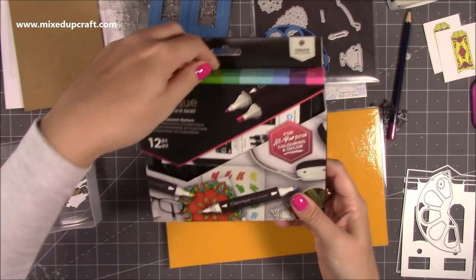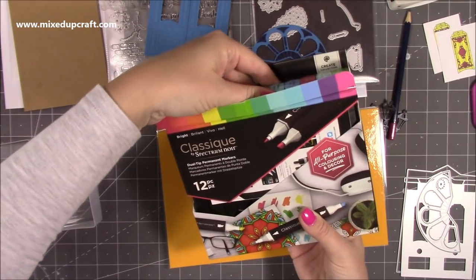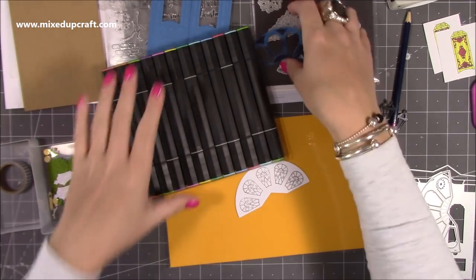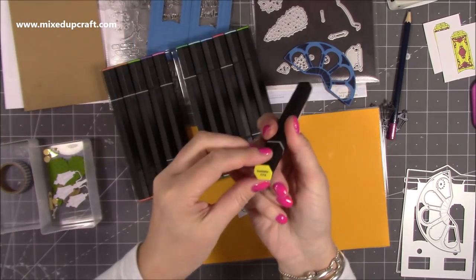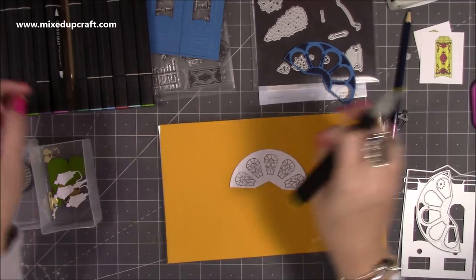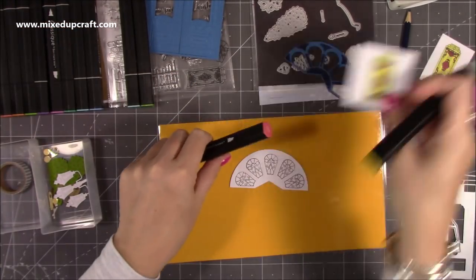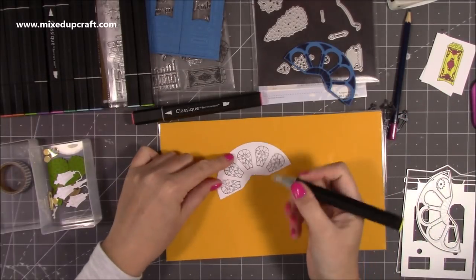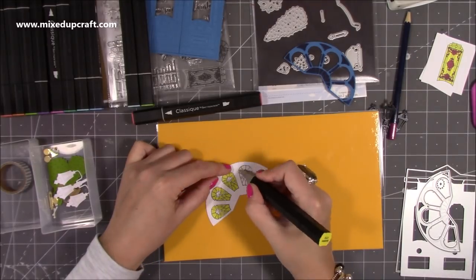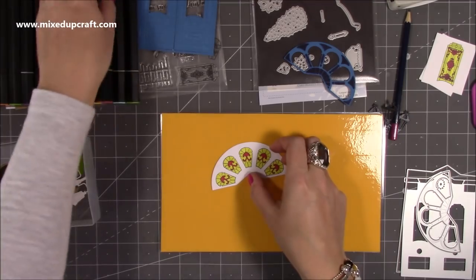Now I want to color them in. I was kindly sent these by Crafter's Companion to try — they're the new Classic Markers by Spectrum Noir, the Brights range. The yellow I've been using is called Sunshine. I'm going to do all the yellow and keep the same colors throughout — I've also used this red here. It looks a bit pinky but when it comes out it is actually a nice red color. I'll put it on high speed and quickly color this in.